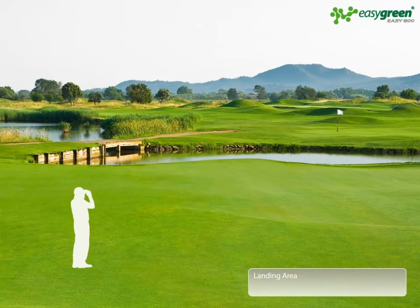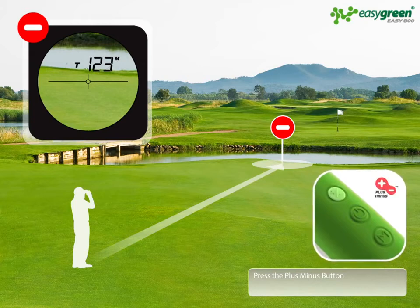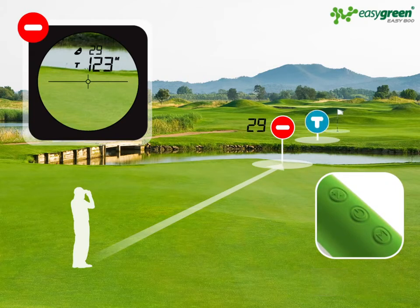With the plus minus feature, you can also measure the length of the water hazard in front of the green, to make sure you select the right club and carry enough distance. With the main target distance still in memory, shoot the front edge of the water and again press the plus minus button. The minus distance is displayed: minus 29 meters from the target.